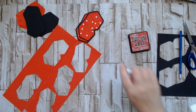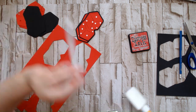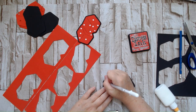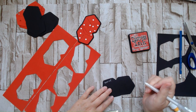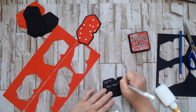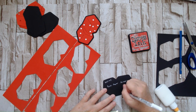I also like to write my name on the back so that whoever gets my embellishment and goes to use it, they know who made it. I like to put my name, the name of the swap — Rock Paper Scissors — and the year.